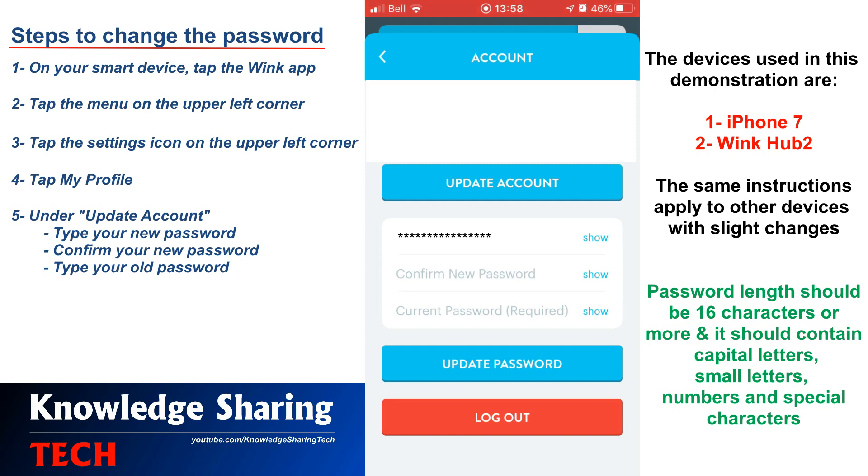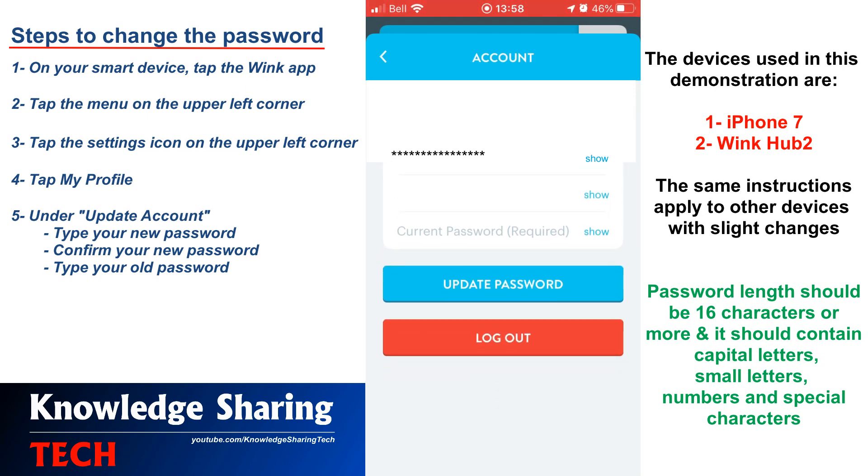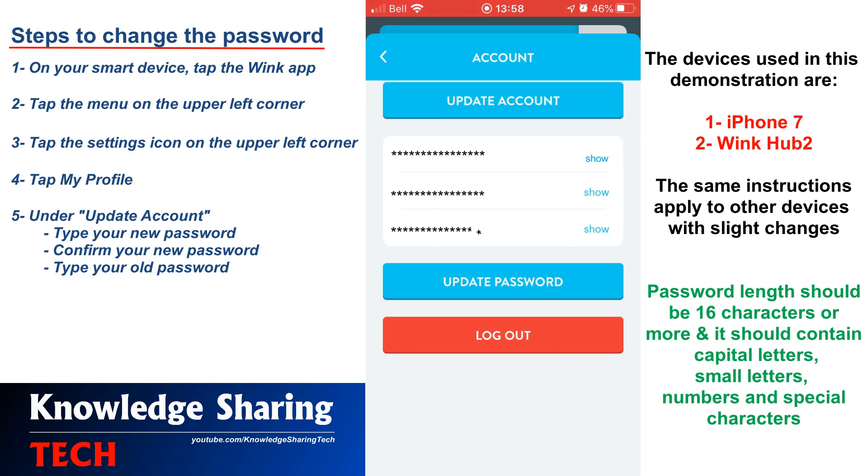Don't forget to put a complex password that is 16 characters or more. Then confirm your new password. And then type your old password, so that you can change it. Tap Update Password to commit the changes at the end.